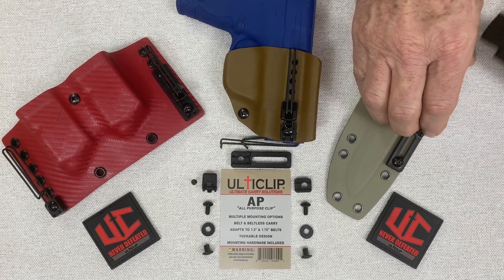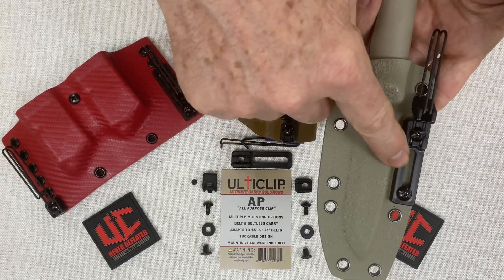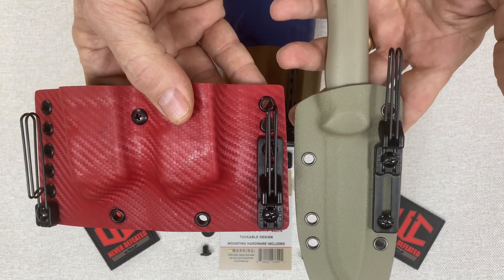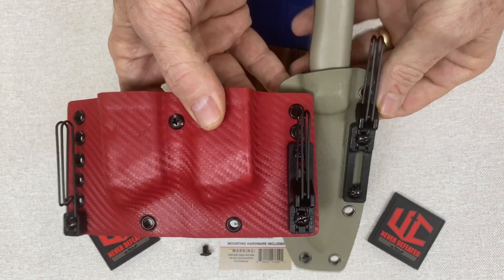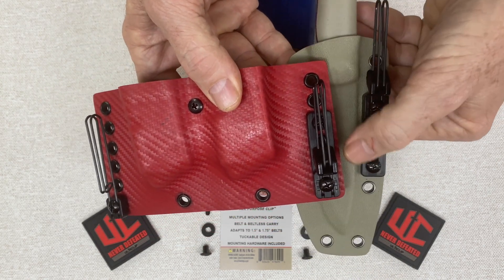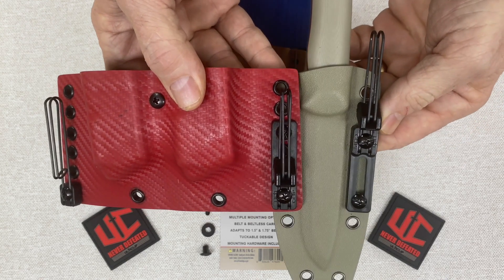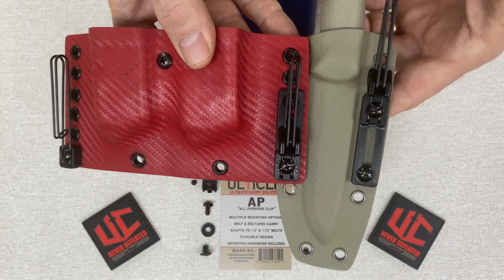On the long block, you'll also notice that because of the patent pending design, you can mount this in an upper position or a downward position, as contrasted here on the magazine holder and the knife sheath. This allows a lot of flexibility with the slot, as well as being able to change from an upward or downward position to change your ride height. It gives you a lot of flexibility on changing ride height when using the long block.